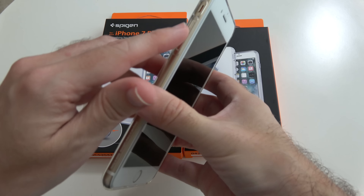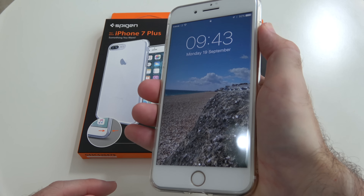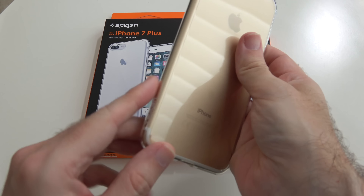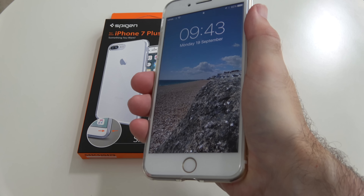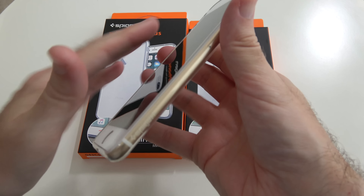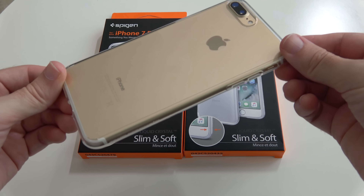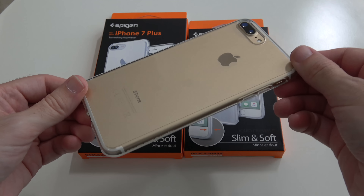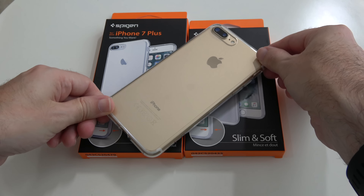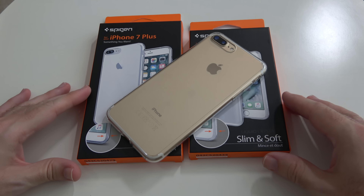Extra protection for the camera when placing it camera side down. We've got cutouts for the camera, silencer switch, all of the ports across the bottom, raised profile buttons for the volume up and down, and a raised button for the power on and off which works unbelievably well. It's a very grippy case as well because of the gloss finish, so it's nice and grippy in the hand. It's a very slim lightweight case, does what it's meant to do, protects you from light drops and scratches. This is the liquid crystal case from Spigen, my favourite of the trio.